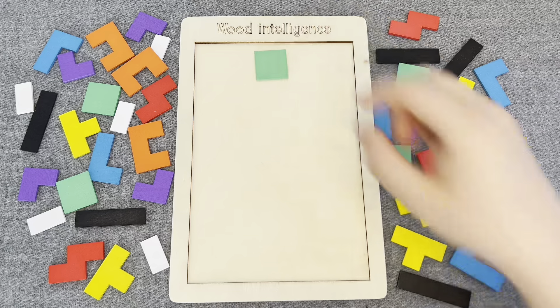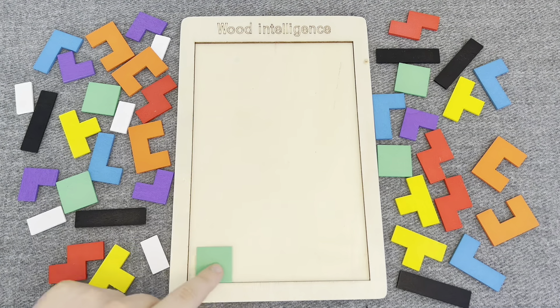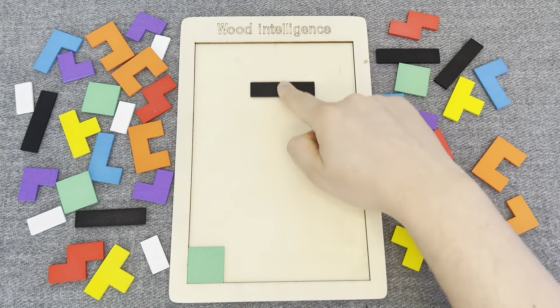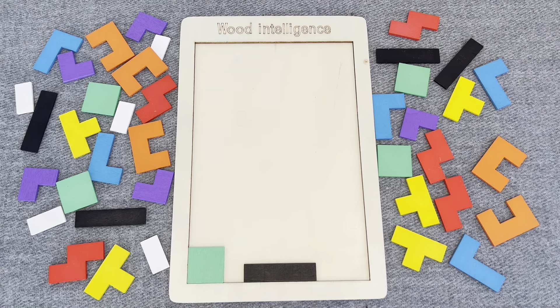This is a green shape. Oh nice! Let's put it right here. This is a black shape. Nice! Let's go next.